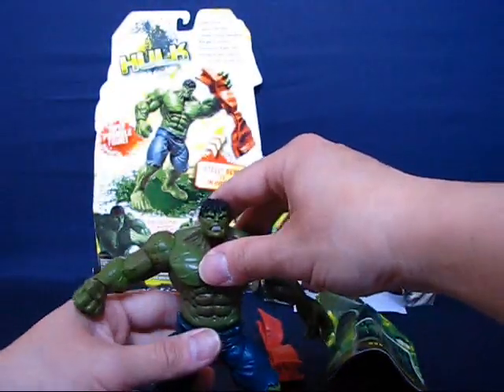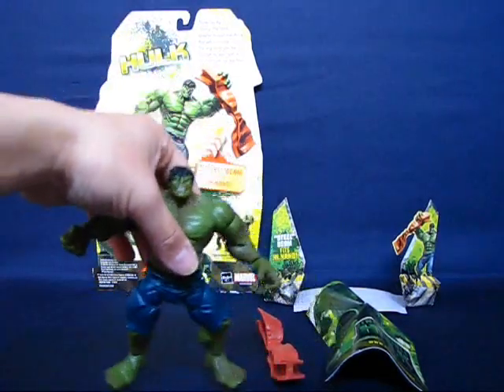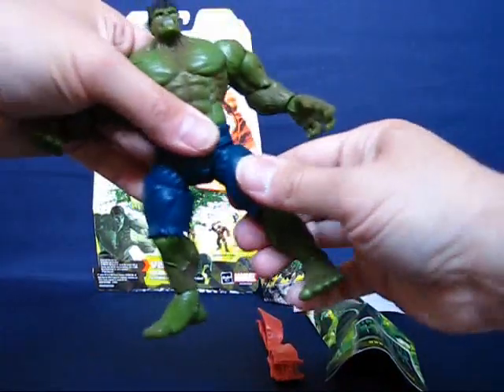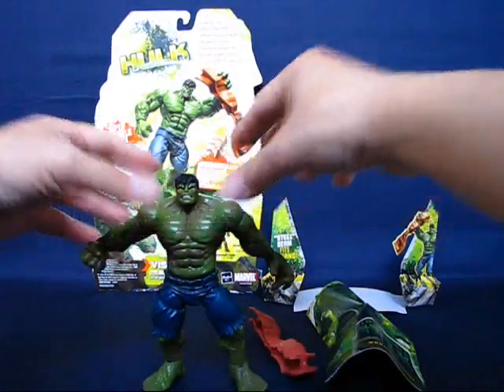It is indeed pretty much super poseable, other than just a few places limited by the bulk of the muscle or the pant leg. It does pose in a lot of positions, so I'm quite happy for a five-dollar figure. Thanks for watching and I'll see you next time.